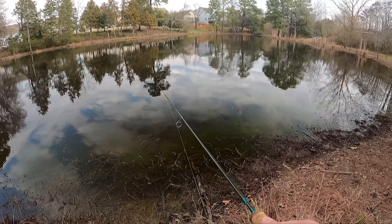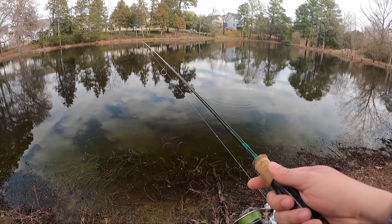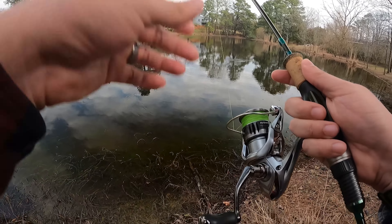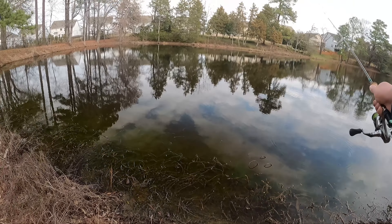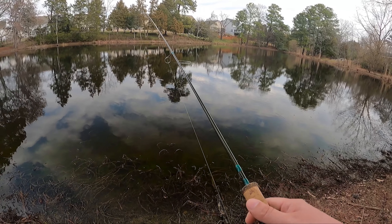Oh, that felt like a bite. I should have waited — I probably pulled it out of its mouth. I'm gonna cast it right back out there, try not to get snagged up in this tree above me. Do a couple more casts, start moving it around. I don't know, I feel good about this spot — could be wrong.